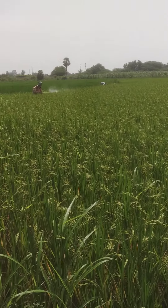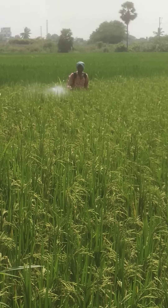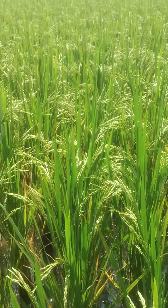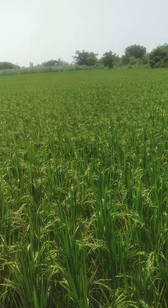I am going to spray the last spray. It worked on the skin color. I am going to spray. Here the distance was improved.